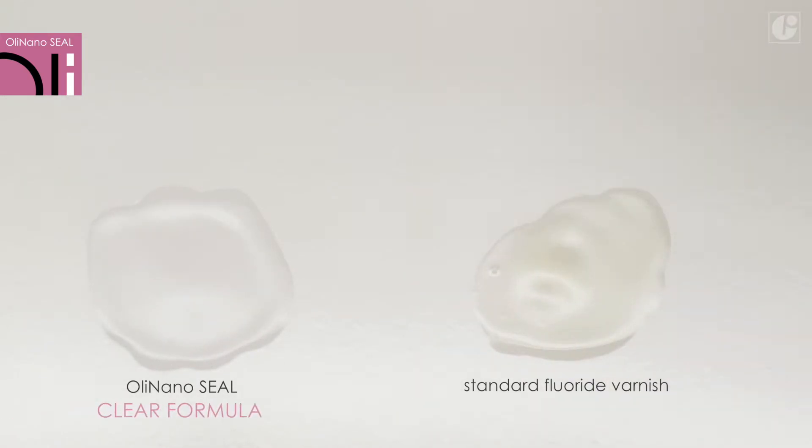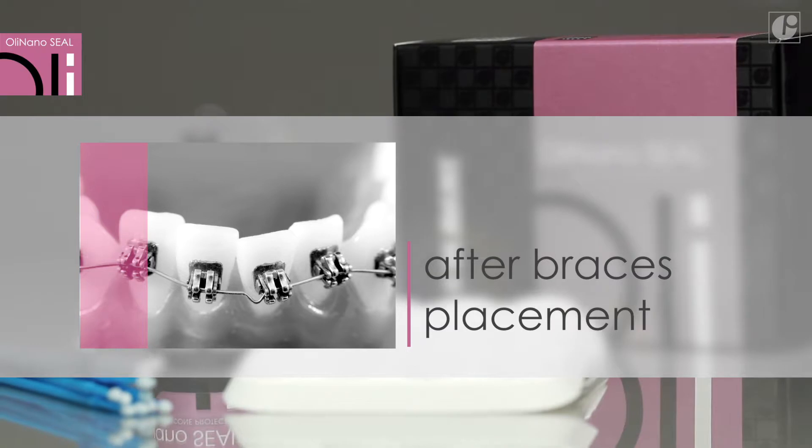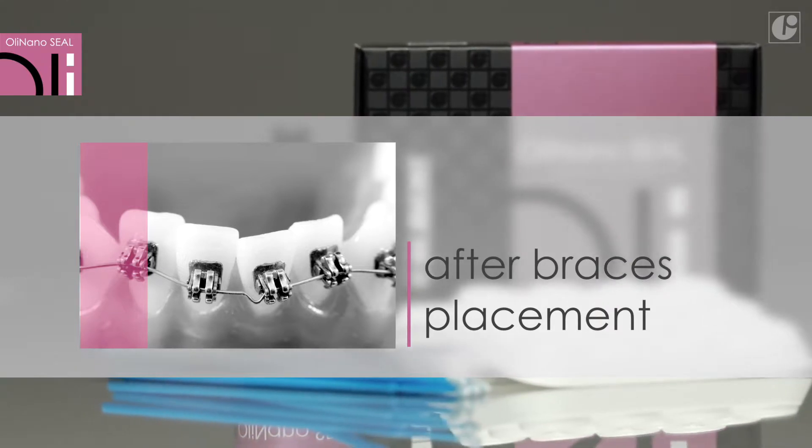OliNanoSeal is also a great solution for patients who used fixed orthodontic appliances. Places around brackets are particularly exposed to decalcification. OliNanoSeal protects and reinforces them.